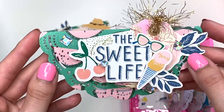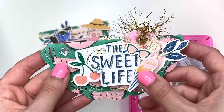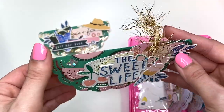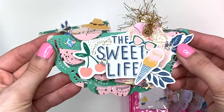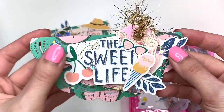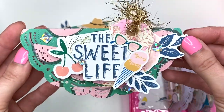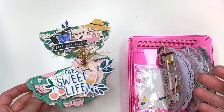The other one I did off camera says 'The Sweet Life.' I added a whole bunch of goodies like fruits and ice cream, some flowers in the back, a little tag, and eyelash trim. For this one I used a super fun watermelon paper from the collection that I love so much. I added thread in the back, diamond jimmies — one here and one there — some circle jimmies from my stash, and cute little sunglasses. I think they're so adorable.